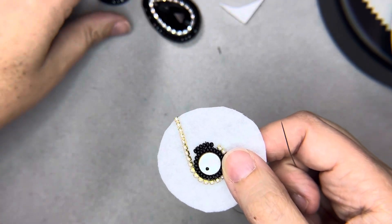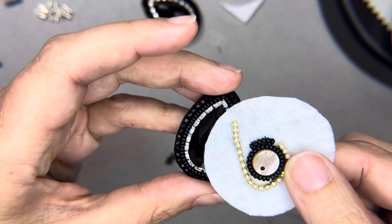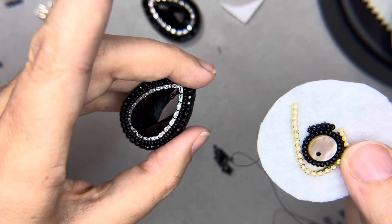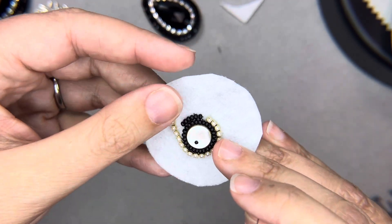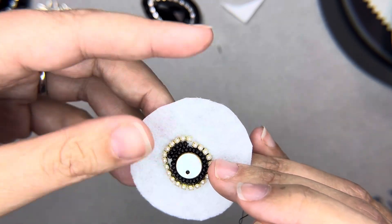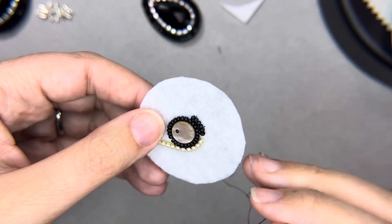Those are the flat stitch basics. In one of my other videos I'm going to talk about edging — cutting around the outside of the project, gluing the backing on, how you do the edging, how you put posts on, how you do dangling earrings with wire guards, and all that other stuff. But for now, just get the basics down. I'll be putting resources in the comments section, and if you have links or resources to share, that would be wonderful.